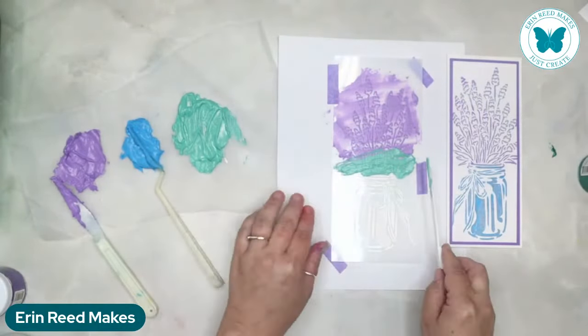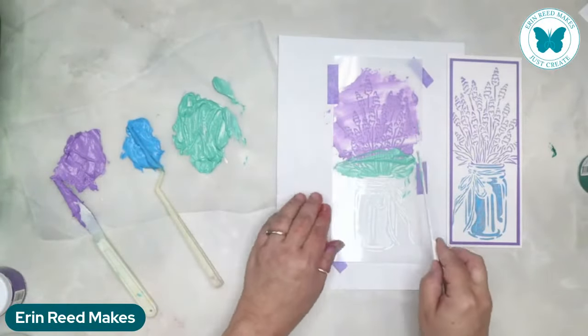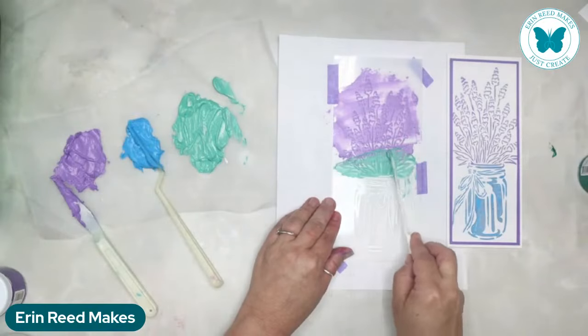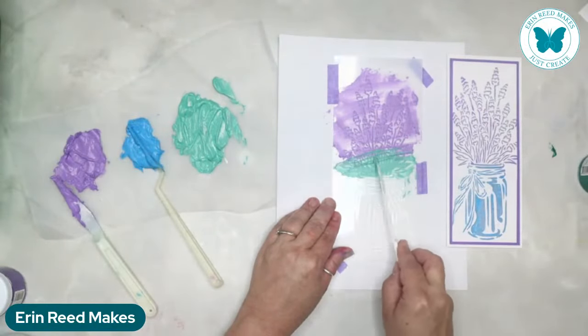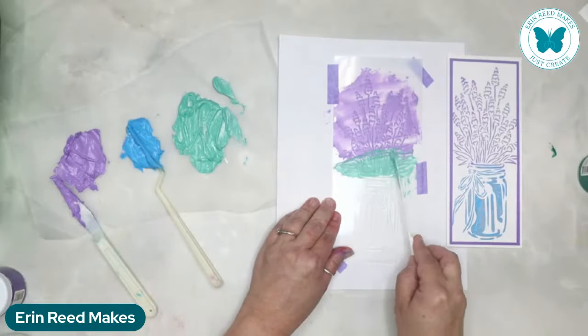Now I'm coming in with the green I just made and hitting the green sections. If I go over a little bit of the purple, it's totally fine. I'm not going to try to do those stems because that's too hard to get in all those little bitty sections. It's okay to leave it on thick and goopy - you don't have to scrape it off. The thicker it is, the longer it's going to take to dry.